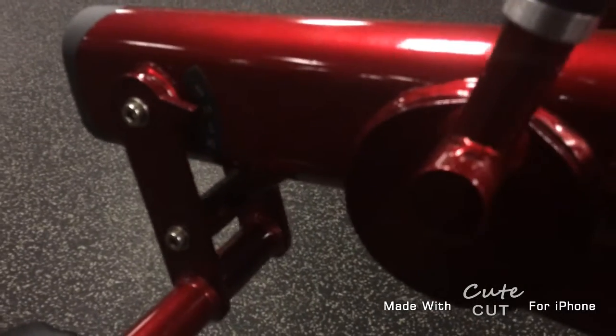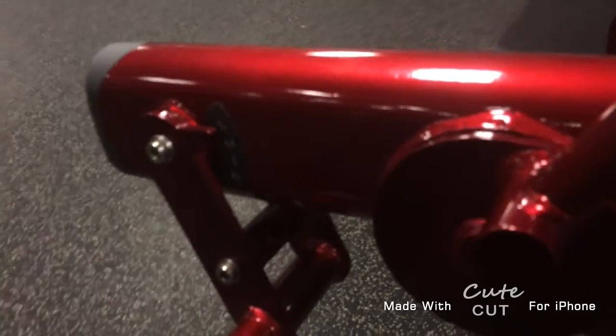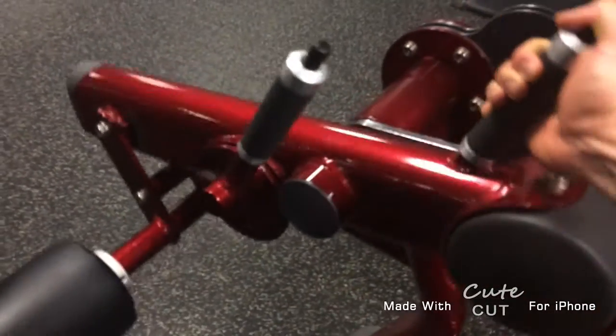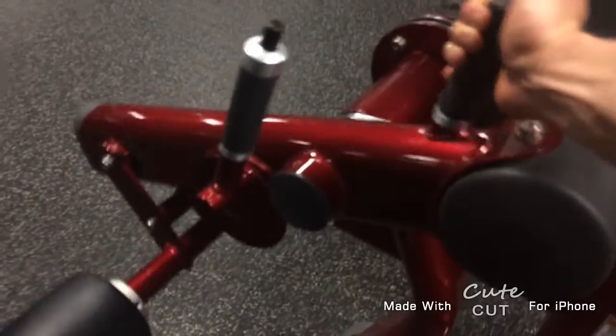The Lying Hamstring Curl. The bottom handle adjusts the ankle pad, which should be positioned 2-3 inches above the back of the shoe. The top handle adjusts the range of motion in which the machine will use the weight.